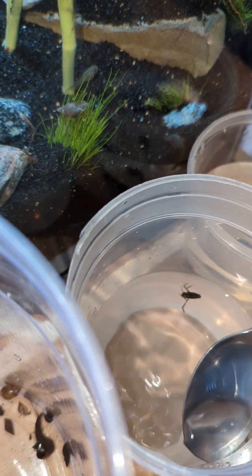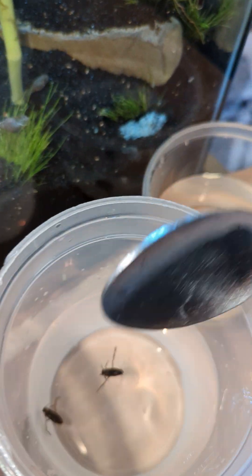It's a bit wild. Probably should just dump some of the water out, or just grab them with my hands.